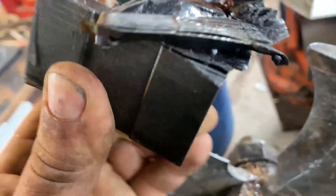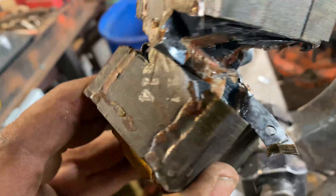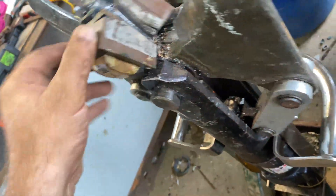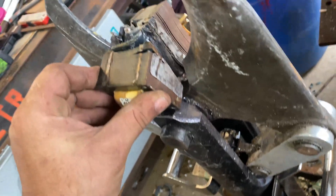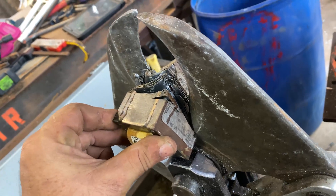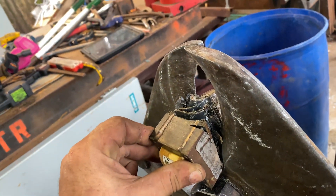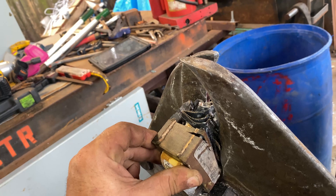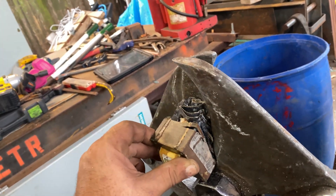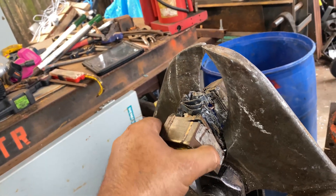Yeah, it's starting to cut a big swath of... It's starting to cut that metal. Oh man, it's going right through it. Oh, snap.